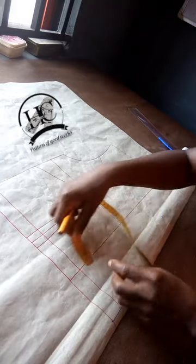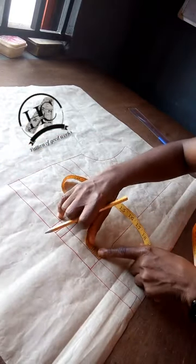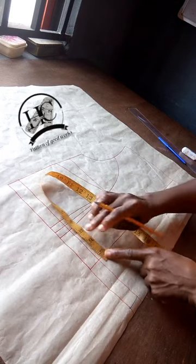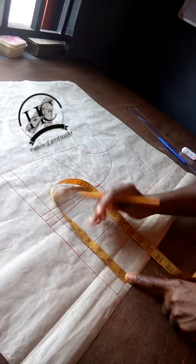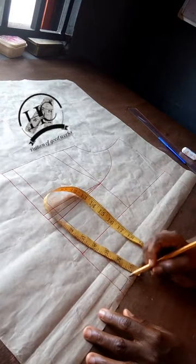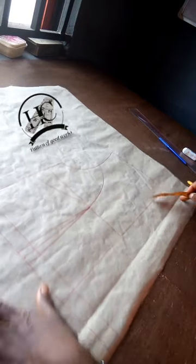To start, I will measure from the center front to the middle of my back. What I have is 3.5, then I will make that same 3.5 from here to here. I'll do the same thing to the seam allowance — measure the same 3.5, mark it, and connect them together so the child will be able to get this.